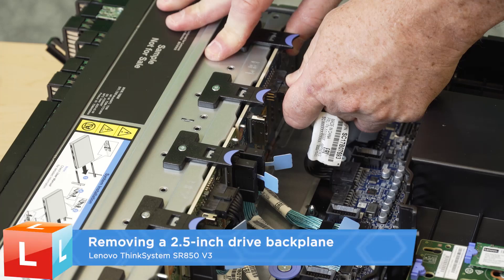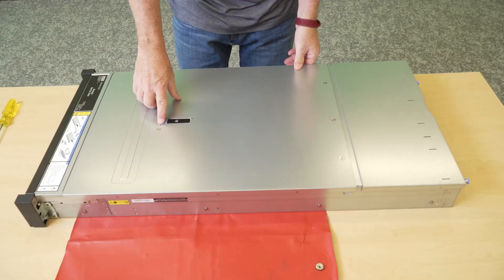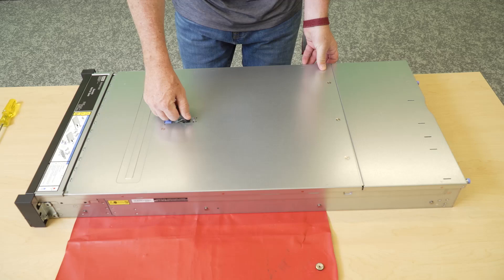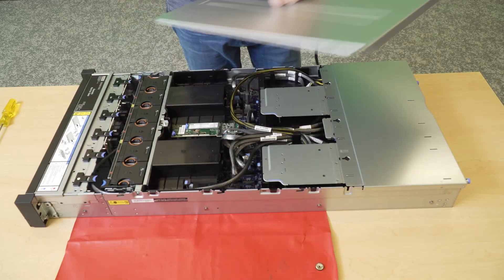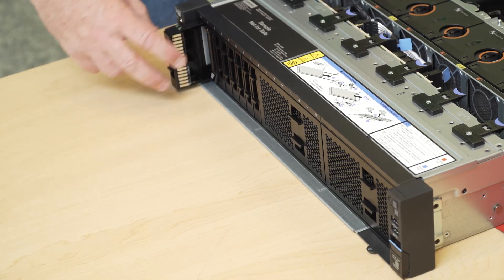Removing a front two and a half inch drive backplane. Remove the top cover. Remove all the installed drives and fillers from the drive base.